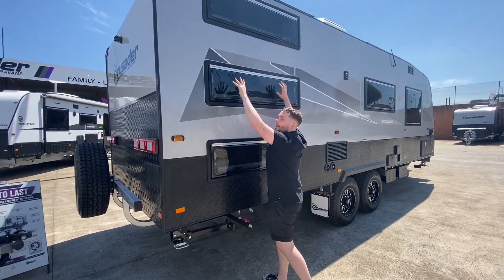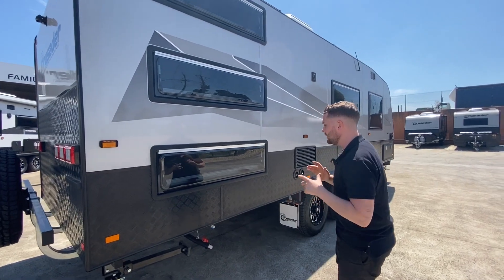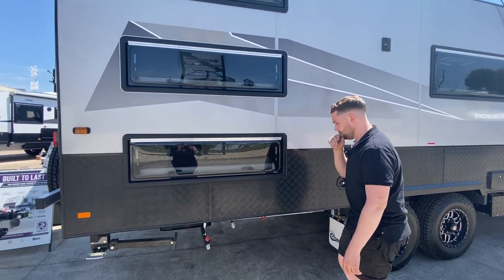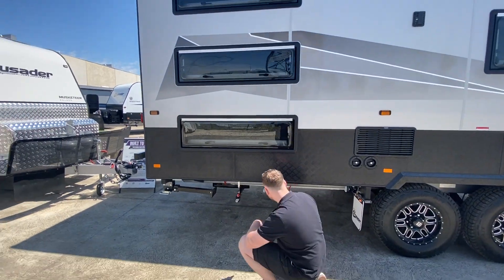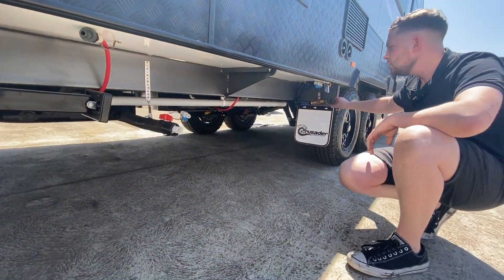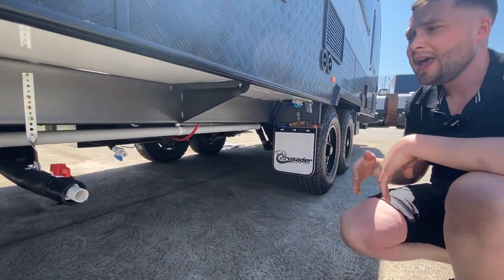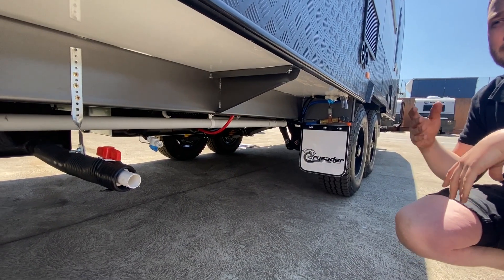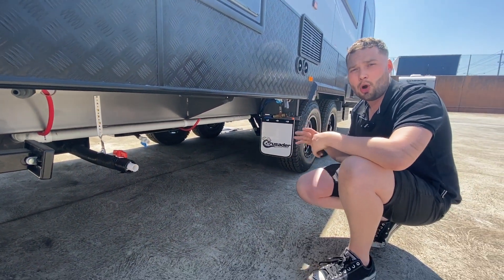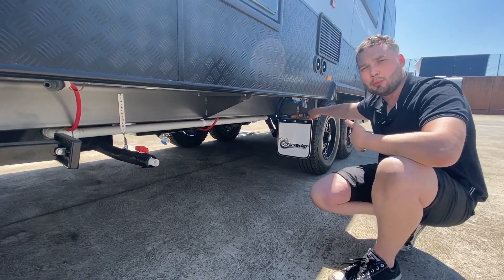We're selling a lot more three-bunk than two-bunk with these bigger models. Underneath, we've got mains pressure water filler — a mains pressure system. You plug your hose in, turn this valve, and it sucks water straight into the water tanks, giving you a full tank in about five to six minutes. No other manufacturer of this quality brings this sort of plumbing forward.